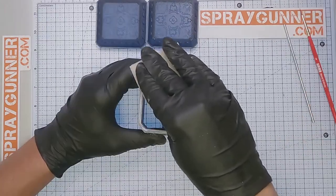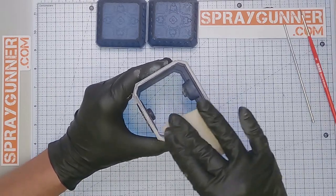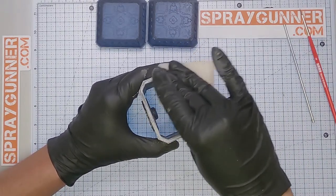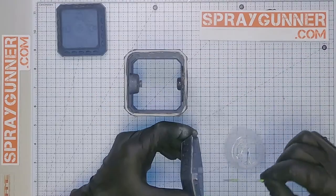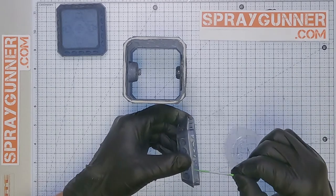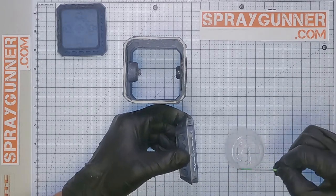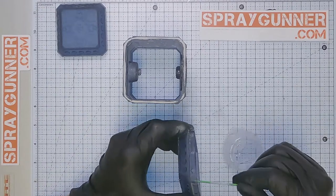With the same Merka pad, we sand the rest of the irregularities that the hammer has and smooth out any edges. One side of the base does not need to be opened, so we will seal it up using the AMMO Glue 8046. We need the other side unglued so we can change the batteries from time to time for the lights.